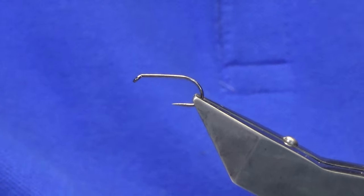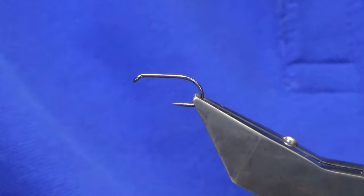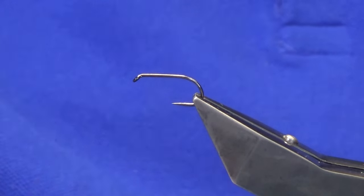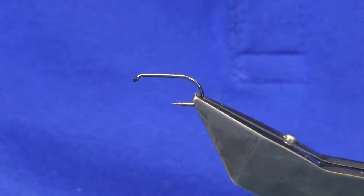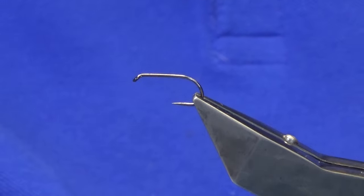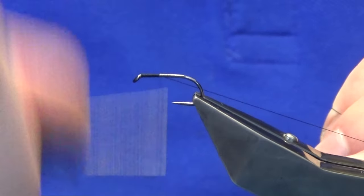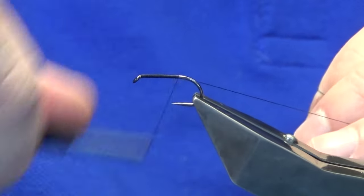These flies are for me, so that's the wee pattern there and I'm going to show you how to put it together. The hook is a Fulling Mill size 10 wet fly hook — these are barbless hooks. It's not very often I would fish for trout, when I'm tying flies for myself, that I use barbed hooks. The thread we're going to use is Uni Thread in black — you can also use orange or fluo orange thread. I'm just going to come in and get the thread started behind the eye of the hook, laying down a bed of thread just down past the point of the hook.